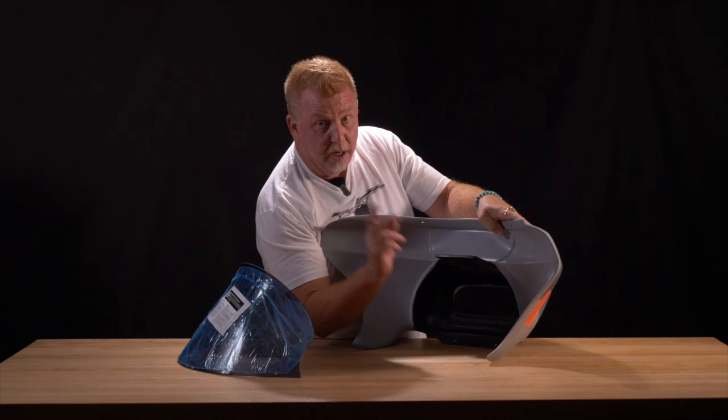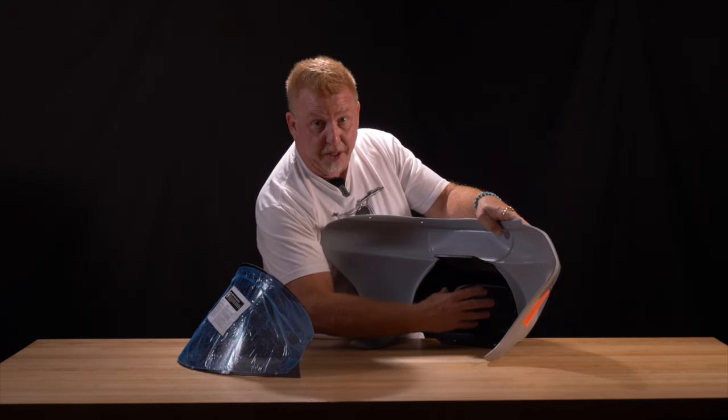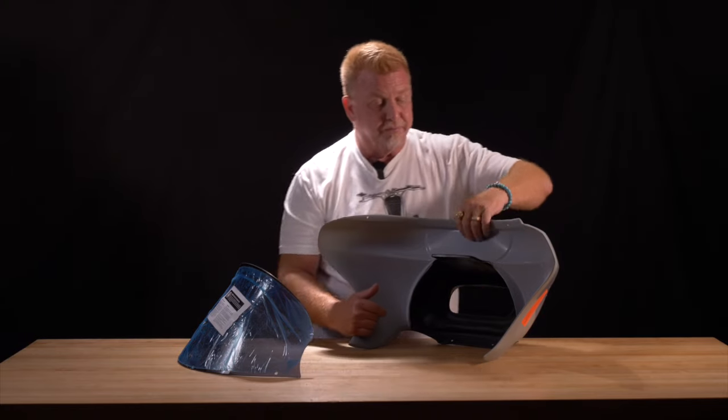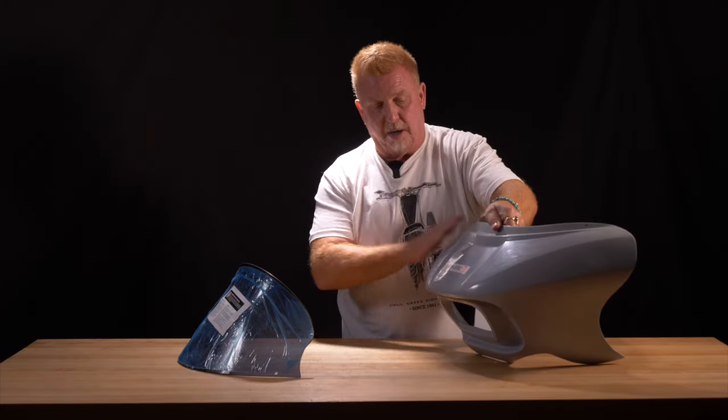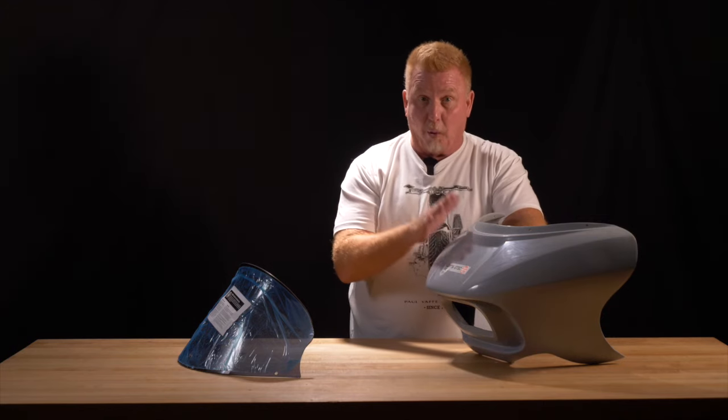The headlight support bracket comes right in it. Headlight is sold separately, also available in the Dennis Kirk catalog, and it's 40% brighter than the OEM unit. Super easy install. Comes in a beautiful gel coat finish ready for scuff and paint. Great wind protection.